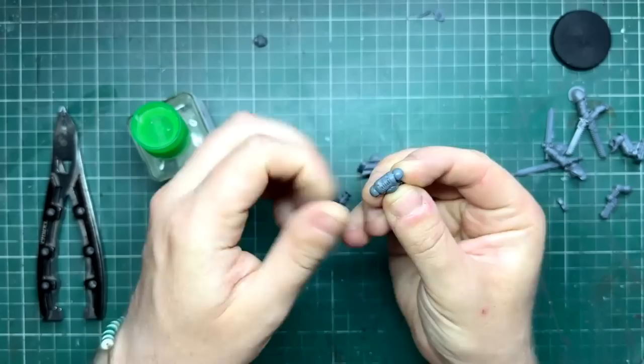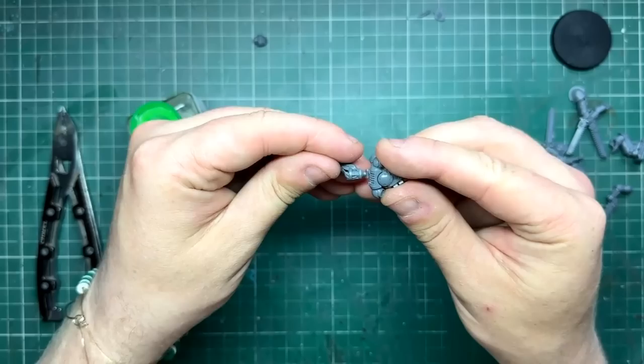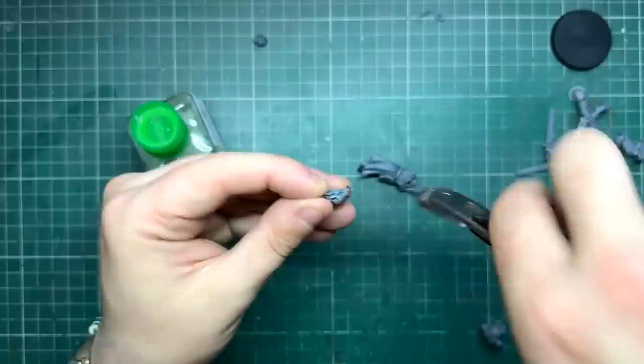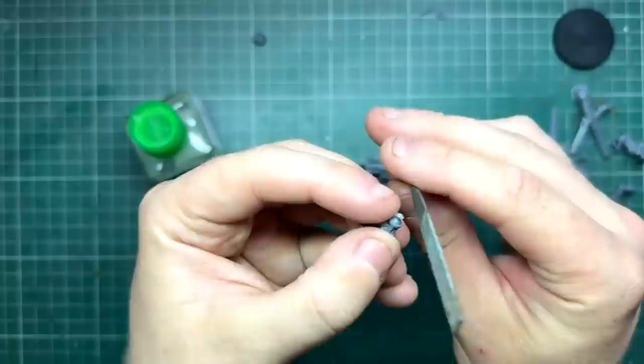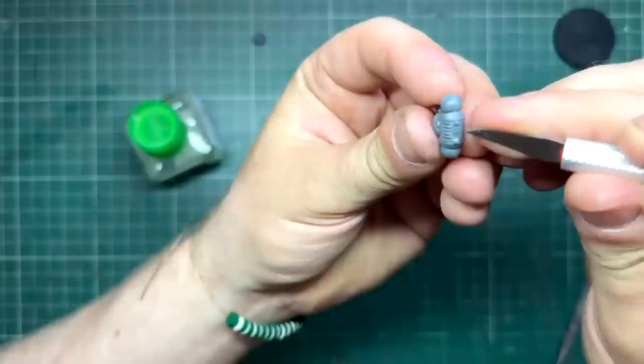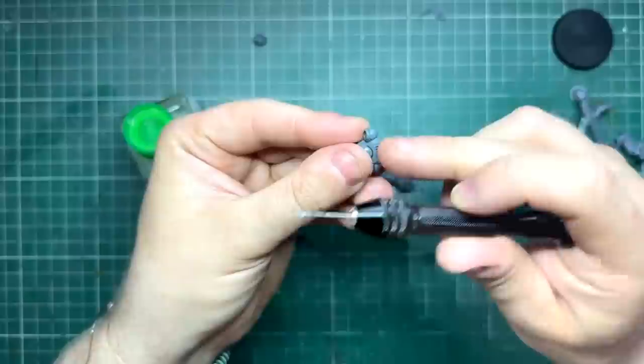The first thing was the sconce. Originally I was hoping I could turn the flame around so it flowed the same way as his cloth, since the flame would flow with the wind. However I couldn't get a good enough join on the part, so I decided to get my clippers and just clip around the peg. I'm going to drill into the backpack itself and use that as a pin. I file it off to make sure everything's nice and smooth. Once I've got this little pin I need to work out the middle of the backpack so it sits nicely centered.